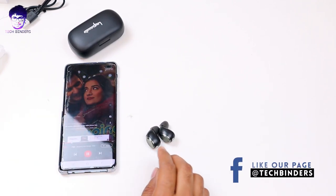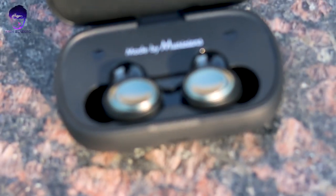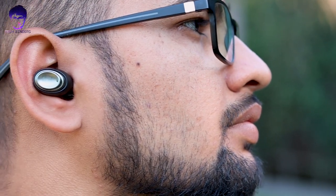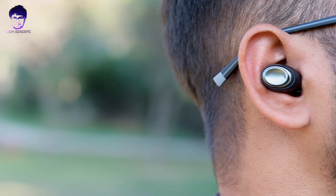These earphones have passed our button test. When we talk about build quality, the build quality is premium and from nowhere do they look cheap. The case is very well built and even the earbuds are well built. The earbuds are more ergonomic in design — they are more of an L-shape — and they fit very well in your ear canal. If you have any doubt about fit, these are definitely going to fit perfectly and will not give pain even with prolonged use.